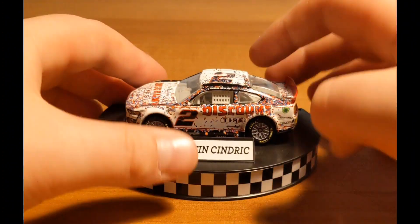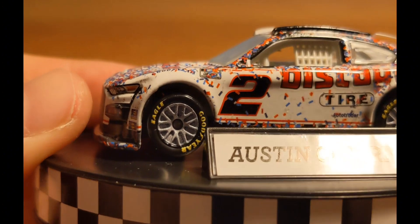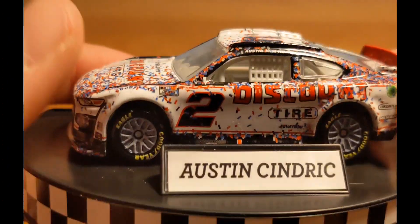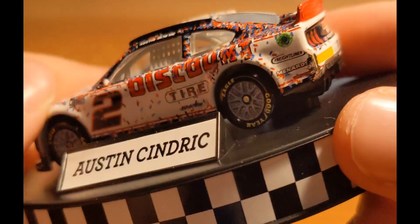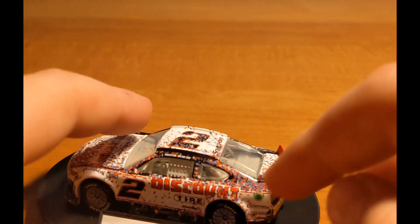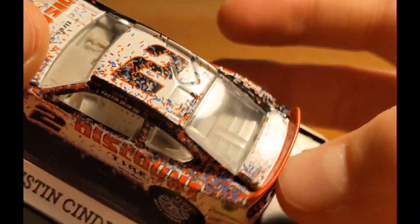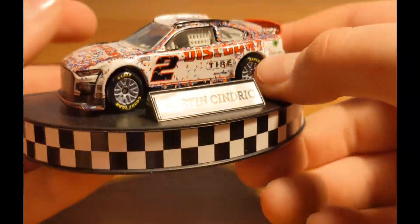Let's take a closer look at the diecast. On the left front, the Goodyear logo is way off — way up on the hood. On the hood you've got NASCAR Cup Series, the number 2, Discount Tire, AutoTrader, Freightliner, and Menards. There's a little bit of scuffage on the left rear — I believe that's where Cindric made contact coming to the line, since Bubba Wallace finished second. You can see that contact mark there — really cool detail.